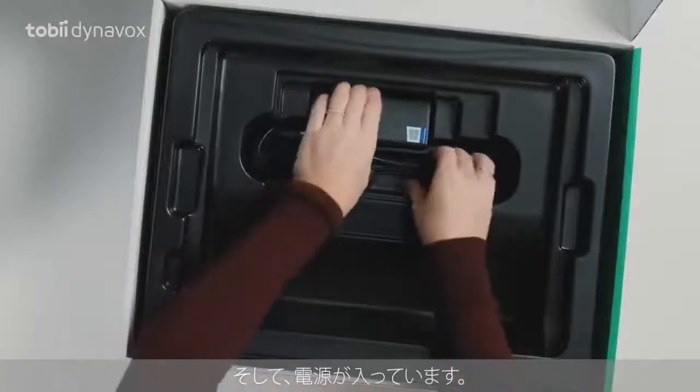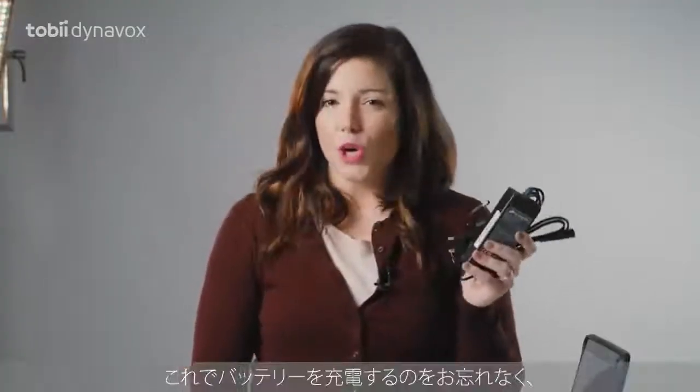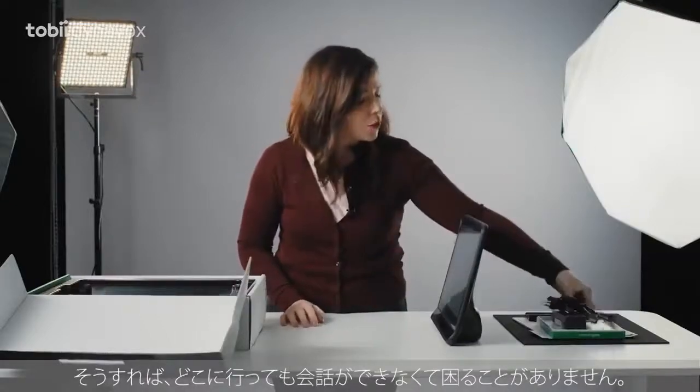And then you have the power supply. Make sure you use it to charge the battery, so you're not stuck in the middle of nowhere without a voice.